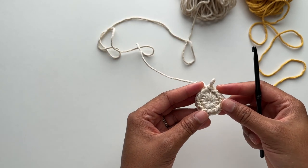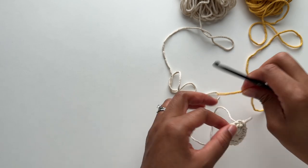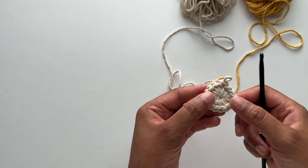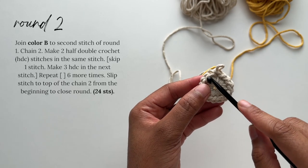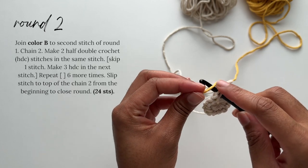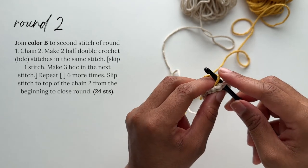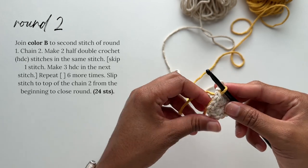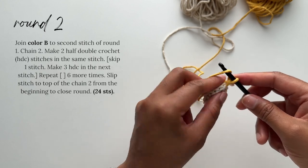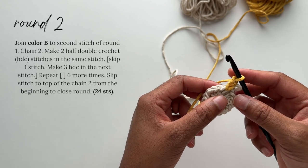Now we're ready for round two. I am not cutting the cord from color A because we'll be working continuously with both colors until we get to round six. You'll attach color B, which is the yellow, in the stitch directly next to the loop we left from the first round. Insert your hook into that stitch, pull a loop using color B through your stitch, and secure it to your work by chaining two. Make your tail about an inch and a half to make it easier to weave the ends as you're working.